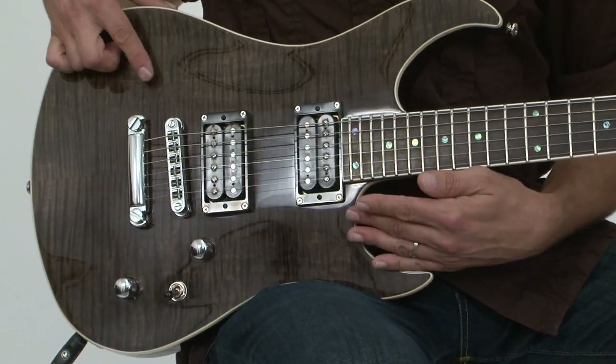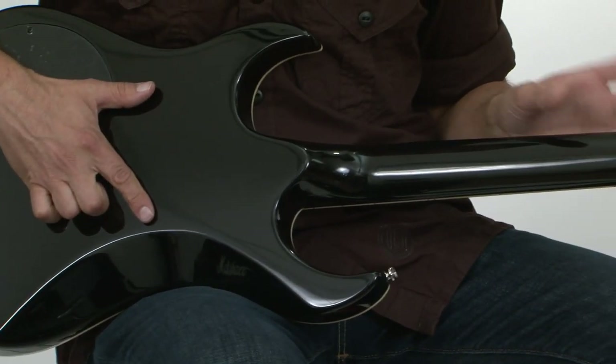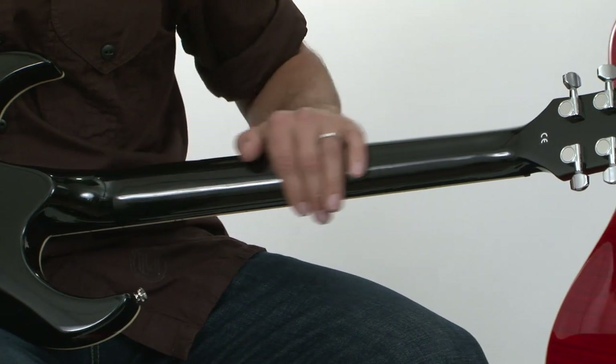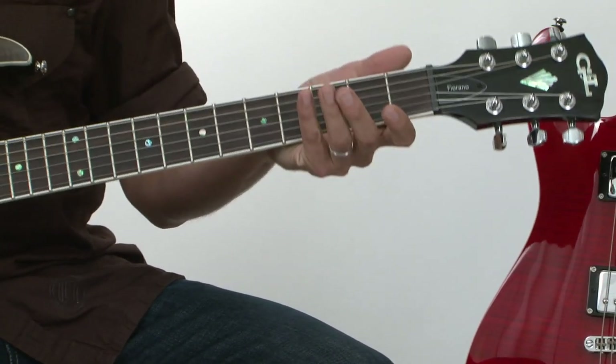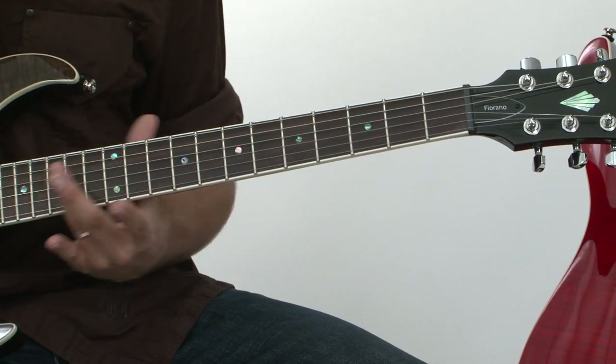The Fiorano also has a beautiful flame maple top with binding, mahogany body with a set neck, a slim C-shaped profile on the neck with a rosewood board, jumbo frets, and dot inlays.